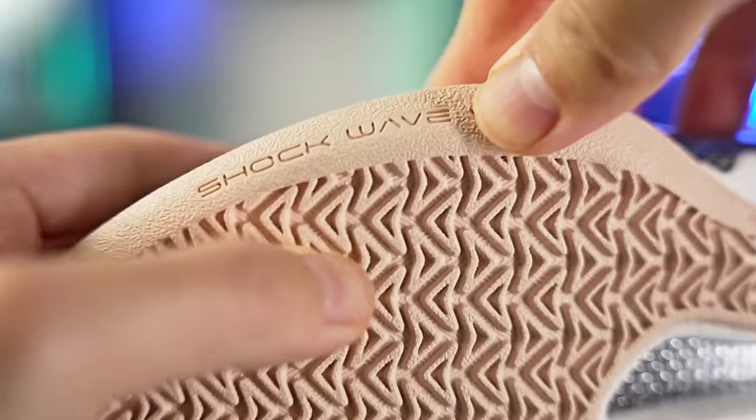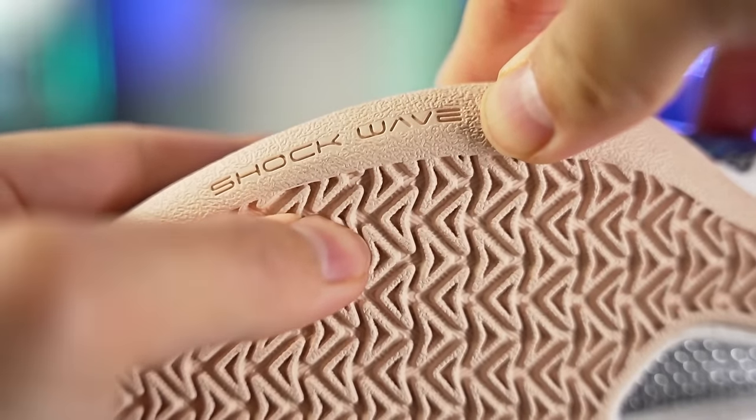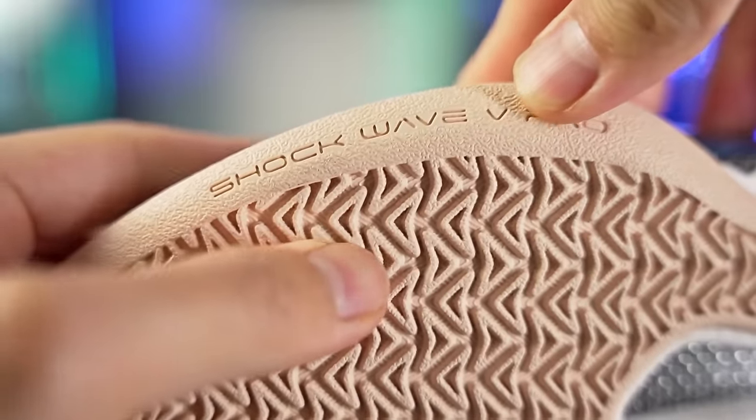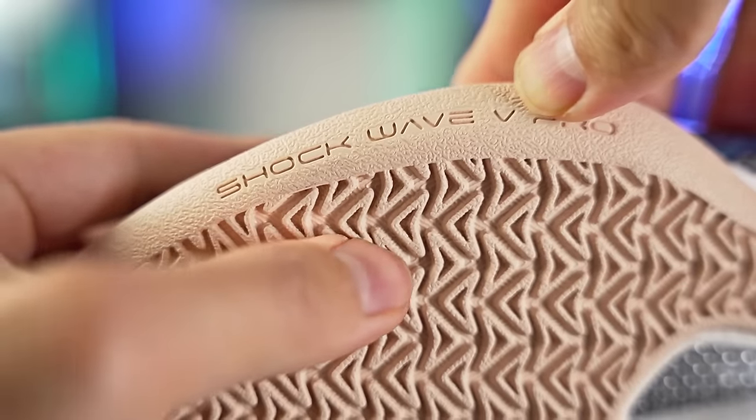If you're playing outdoors you should be fine — there are a lot of grooves and the rubber is pretty hard. Anta is a Chinese company and they usually make very durable outsoles. Overall, if the court was really dusty I didn't love playing in the shoe, but if it was only moderately dirty I could just wipe and have a pretty good time. Just be careful on dusty courts.